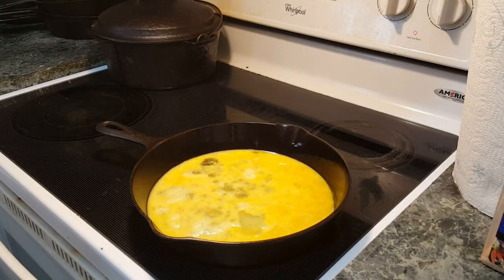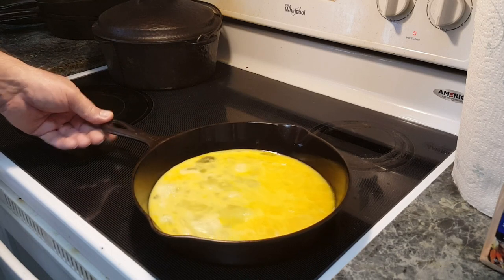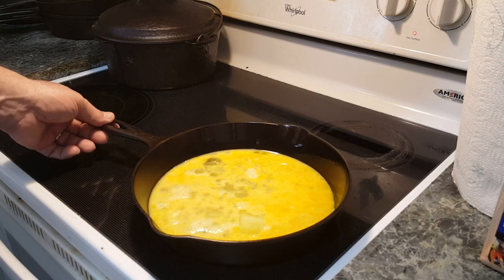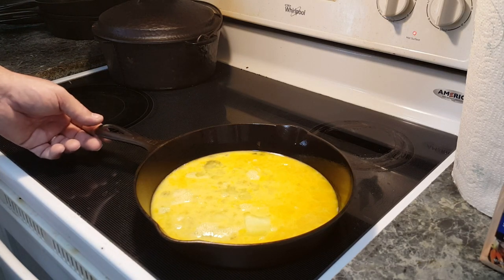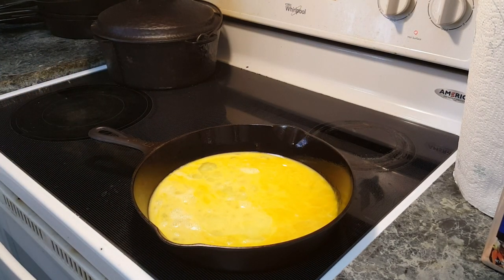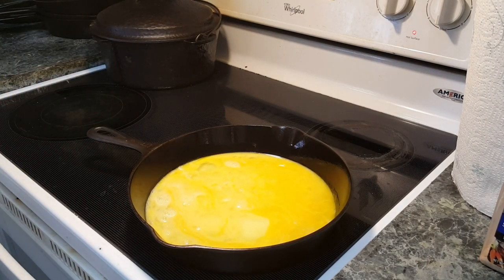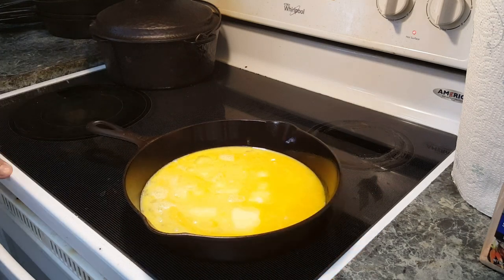Still not ready. The big secret to cooking fluffy scrambled eggs is low and slow. If you get in a hurry, they're going to be a little bit rubbery — we want them fluffy. You don't have to worry about burning the eggs if you're cooking on low to medium.